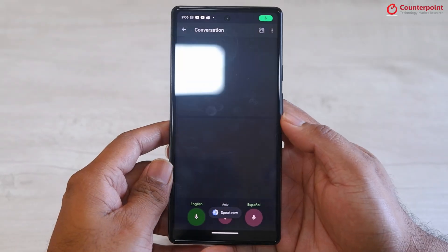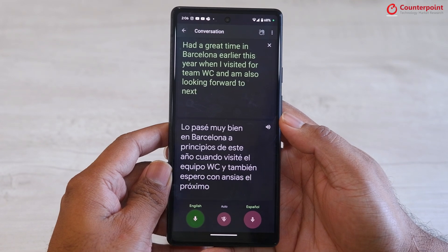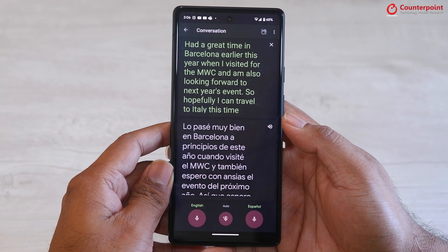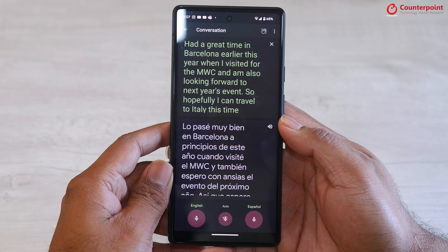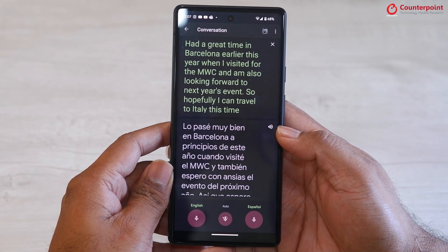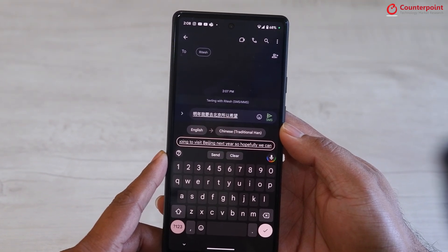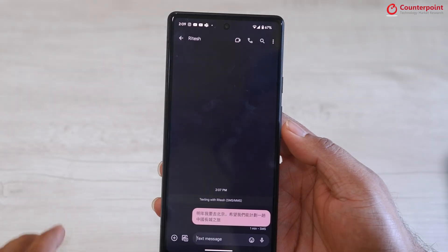So let's check out how it works. [Demo] I had a great time in Barcelona earlier this year when I visited for the MWC and I am also looking forward to next year's event. So hopefully I can travel to Italy this time around. I am going to visit Beijing next year, so hopefully we can plan a trip to maybe the Great Wall of China. That was how the live translation feature works and it can come in handy when you are traveling abroad and don't know the foreign language.